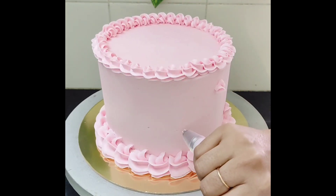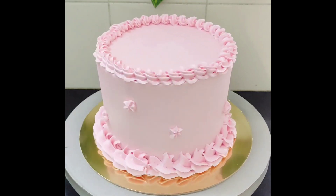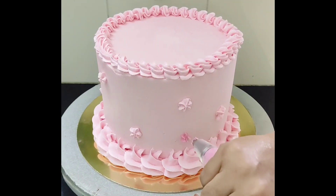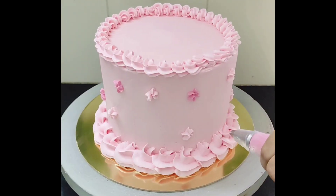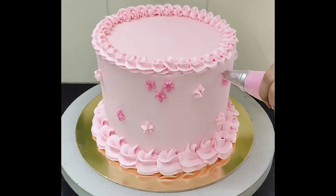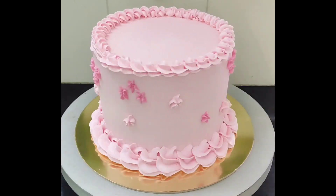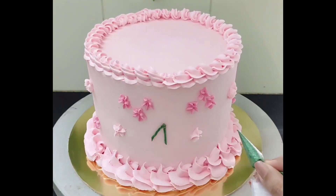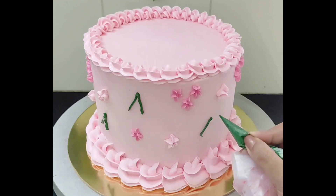This was a design which my client had sent me. She was okay with some changes in the design, so I made some minor changes to the original one. With a slightly smaller star shaped nozzle, I am making more flowers, but this time using a slightly darker pink shade. For the small cherry design, I am using green buttercream as the stem and small red dots as cherries.